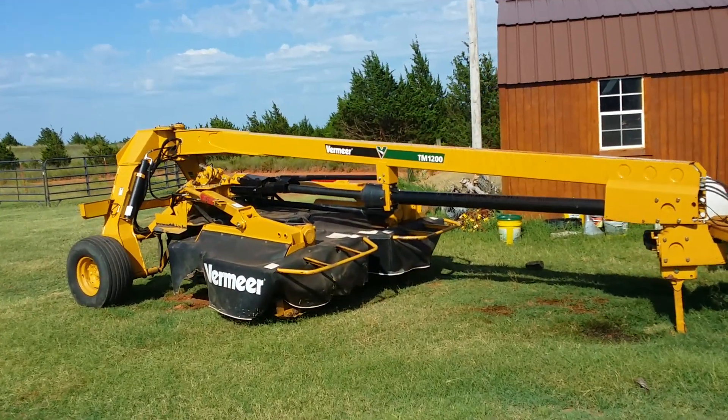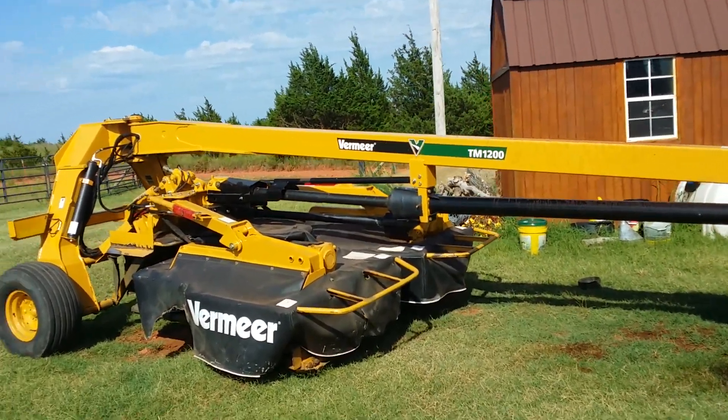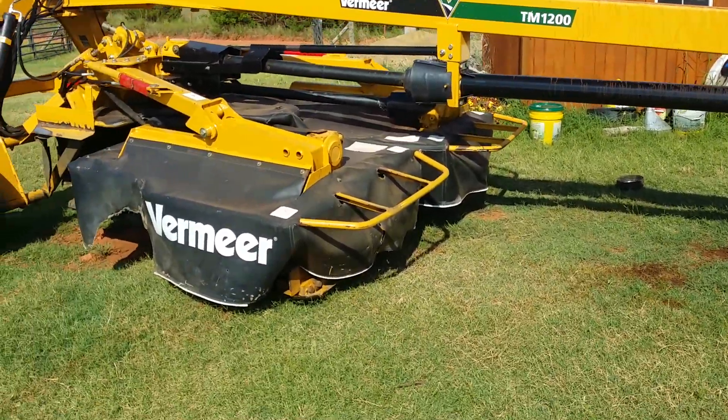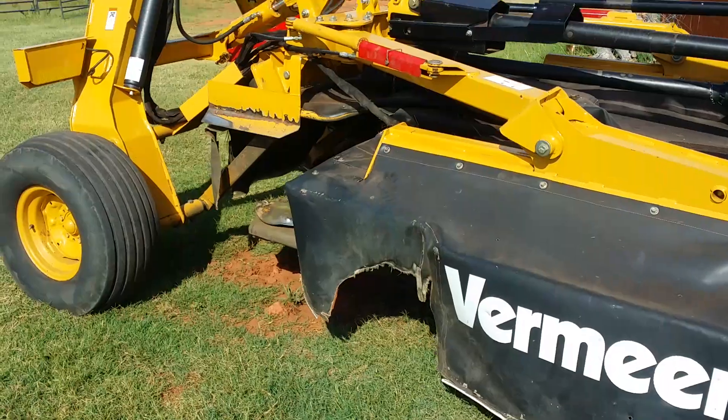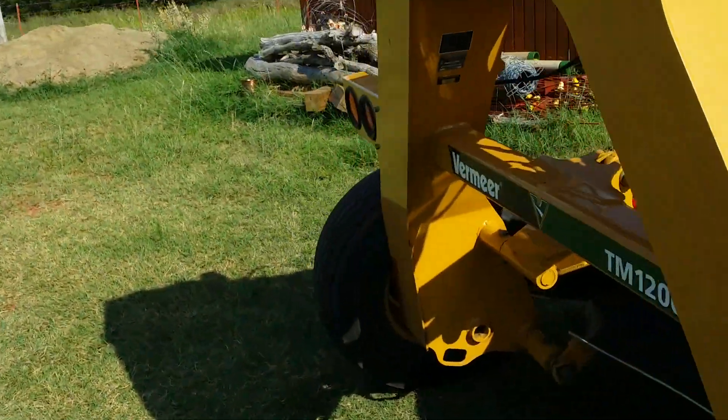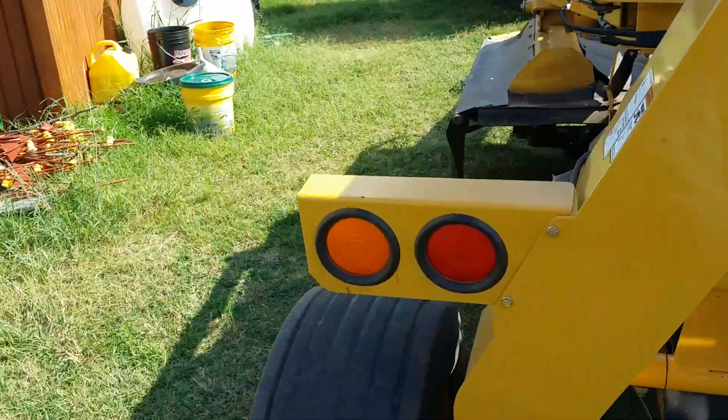I just got the new — or used, new to me — Vermeer TM1200 mower. Out there mowing, got about five, seven acres down. Going great, loving it.